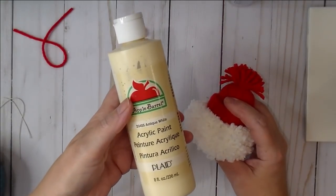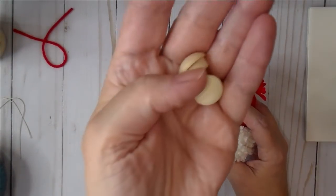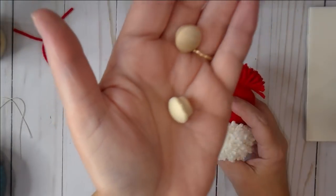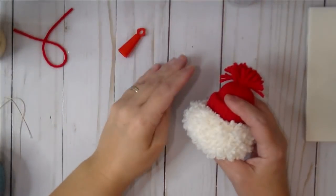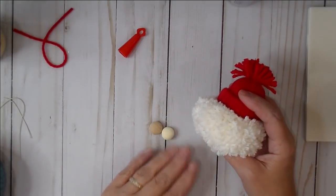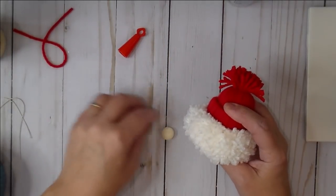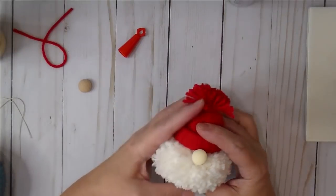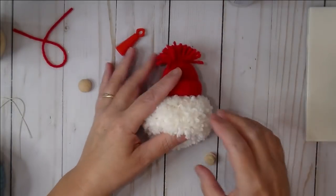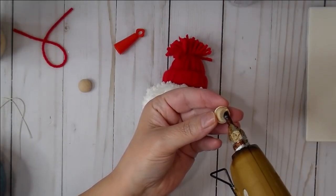While we're waiting, paint your little nose. As I mentioned, I'm using Antique White — it gives it more of a skin tone. I like to put a little piece of ATG tape on a piece of paper, set my little nose down on it to hold it in place while I paint it with a brush, and give it two quick coats. Then press his nose right below the hat and right into his little beard, using hot glue to hold it.